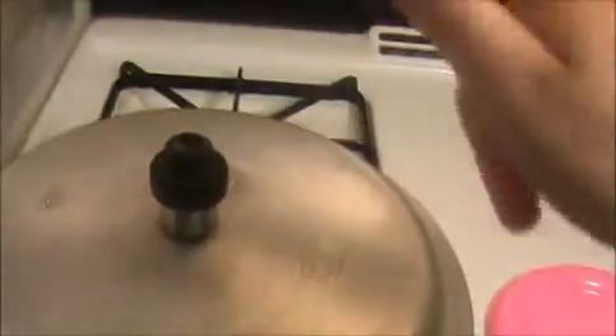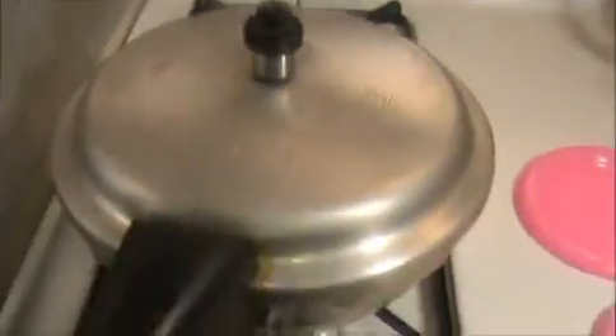Mix it well, then cover the cooker. Within 15 minutes you can prepare this rice — it is a very simple recipe. After three whistles, turn off the flame and we will see how to serve our peas rice.